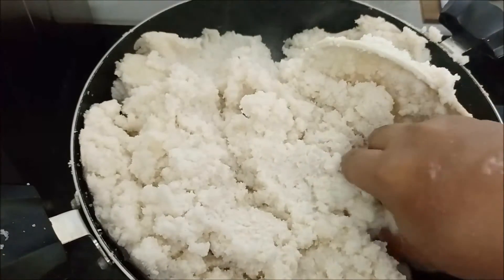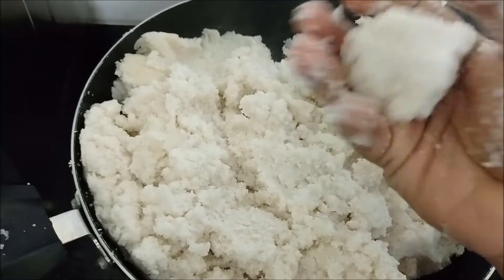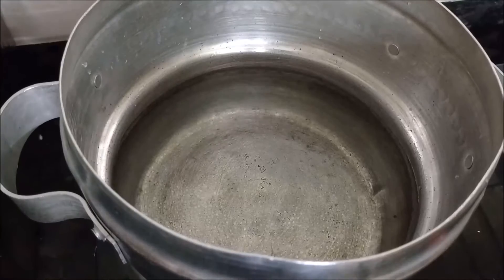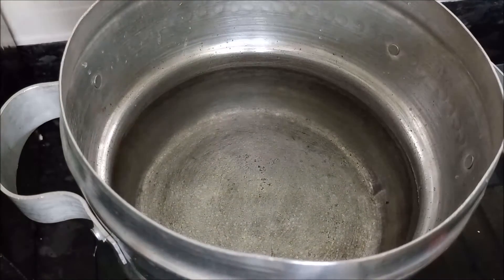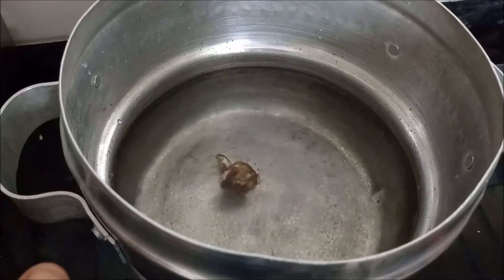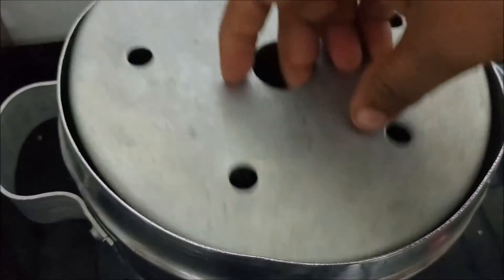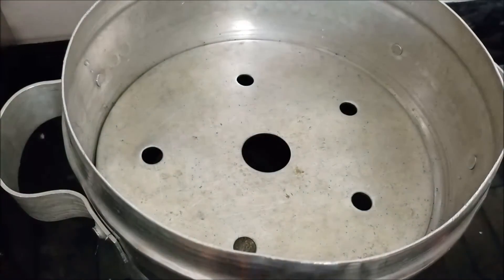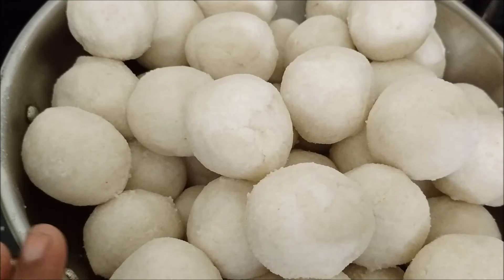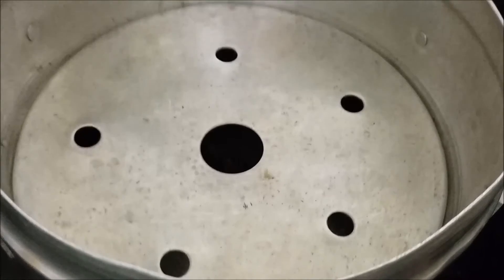I'm going to stir this in a little bit. I am going to use the bottle of milk. This is the milk — let's put it in there.